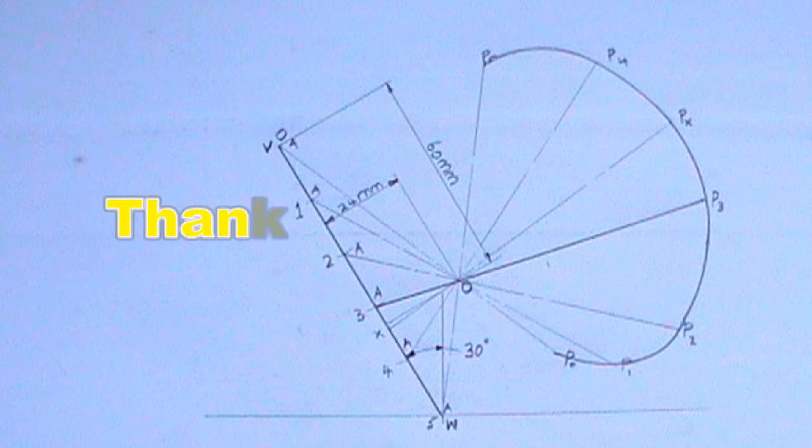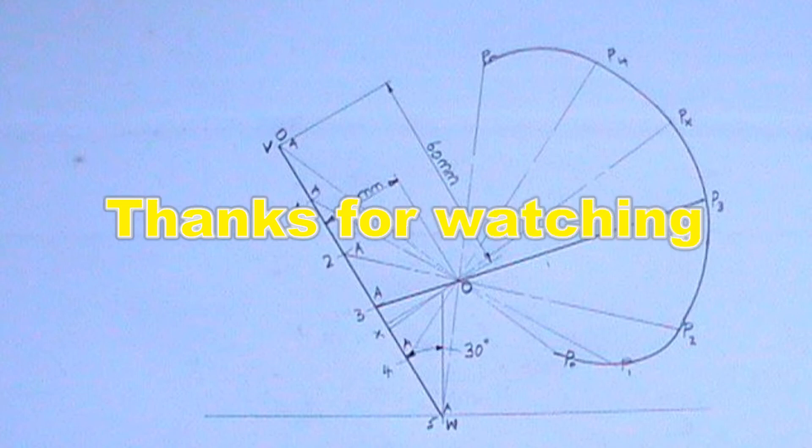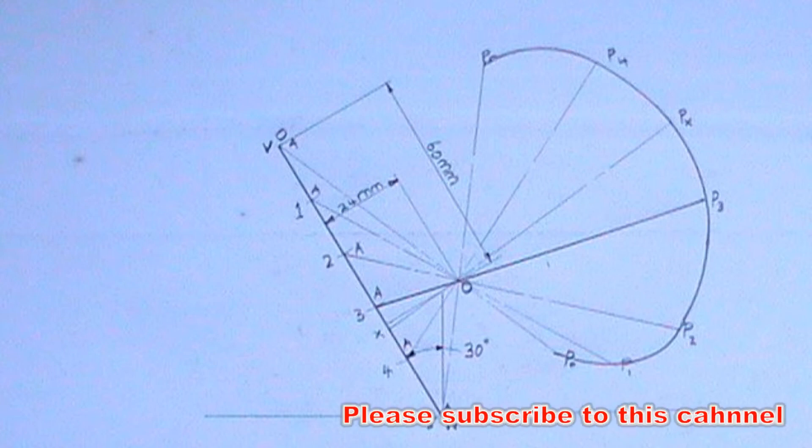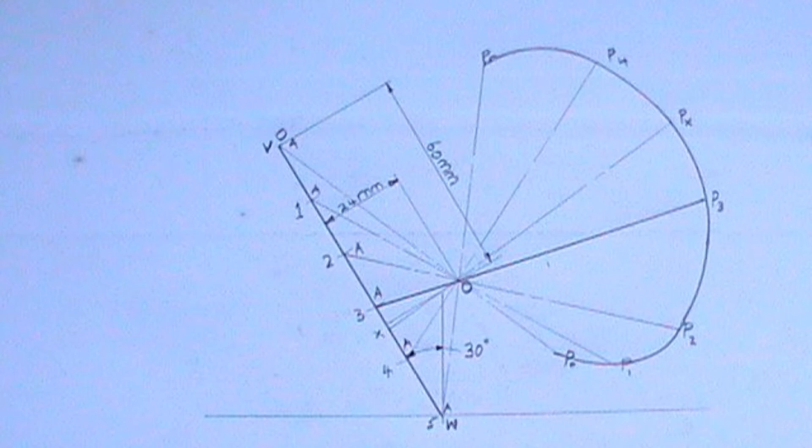There is much gap between point P3 and P4. In order to reduce this gap, I will draw a thin chain line from a convenient point on line WV. This line should also be 100 mm in length and should also pass through point O. I will label the line XPX.